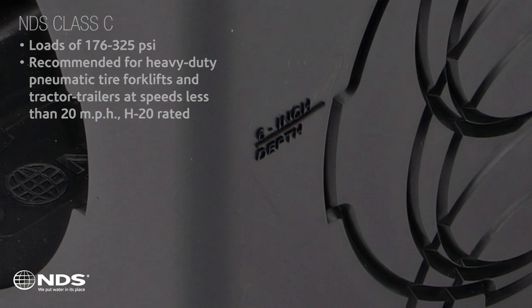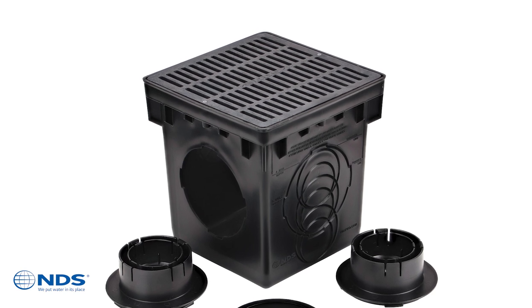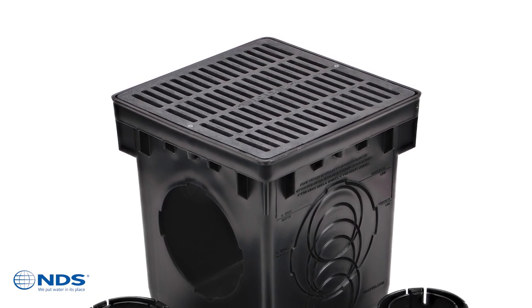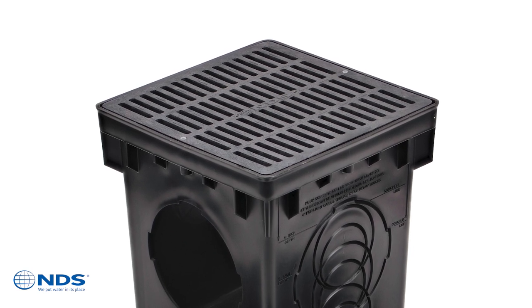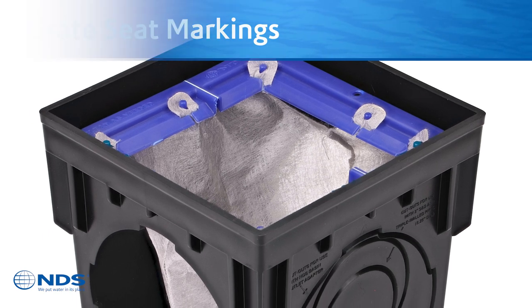Always select the appropriate grate, use the right type of concrete mix, and install per NDS details and specifications to achieve the desired load rating. You'll now find additional markings along the basin grate seat for easier installation guidance.